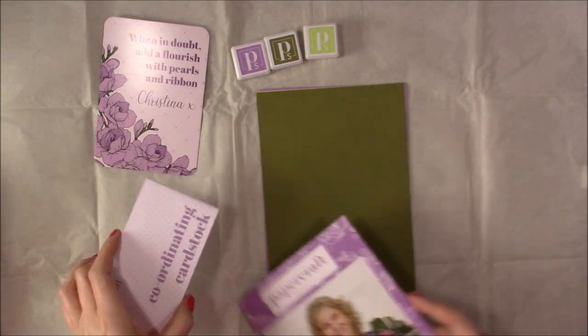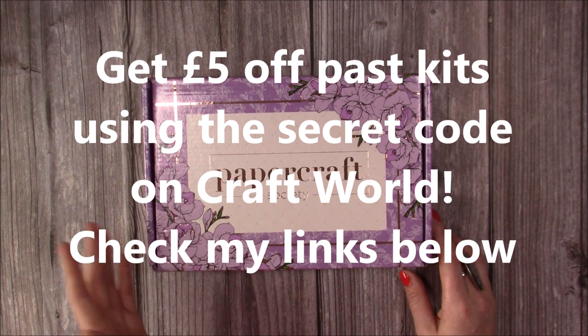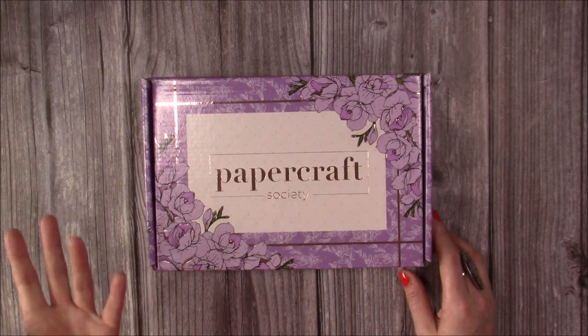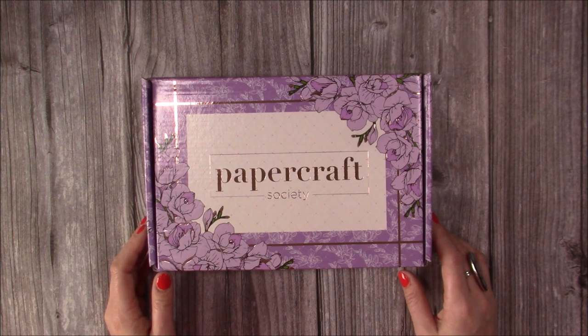Just to give you some ideas on what you can do with this kit. As always I'll share the direct link to the Papercraft Society in the description box below — you have a variety of different subscriptions: monthly, quarterly, six monthly, or yearly, and there are also offers going on so check out Craft Stash and Craft World to see what's available and you might be able to get some discount as well. Thanks for watching and I'll be back very soon with some tutorials using this product.